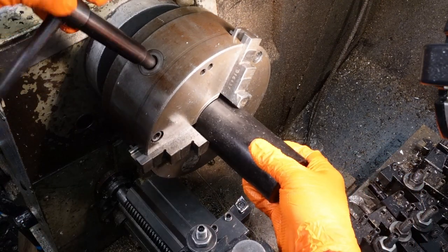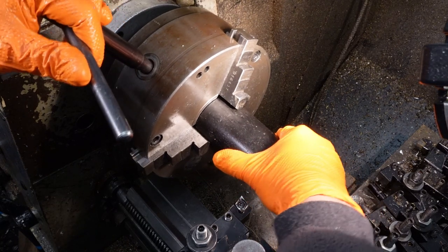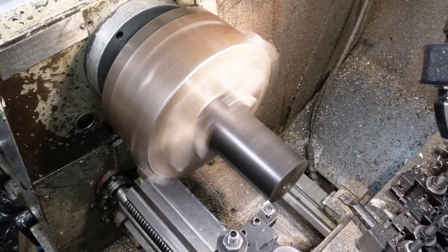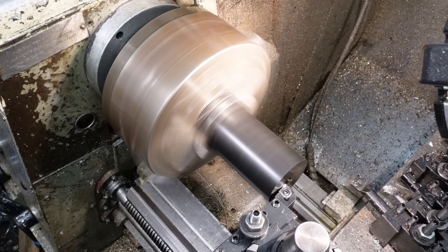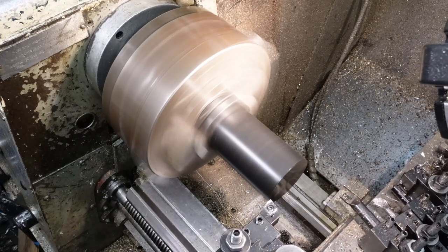The first part of the operation is to turn the overall profile and then bore the hole and cut the internal M12x0.5mm thread. I found an offcut of Delrin that's 60mm diameter. That should be sufficient to make four subreflectors. The outside diameter is 50mm so I'll turn it to size after squaring the end.